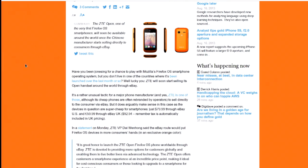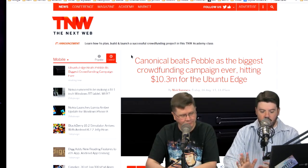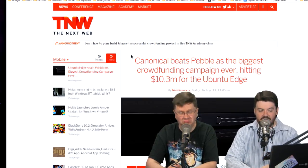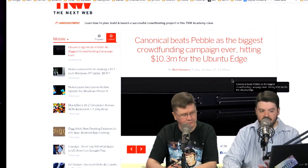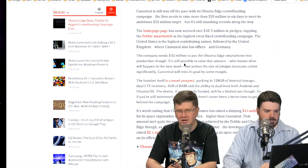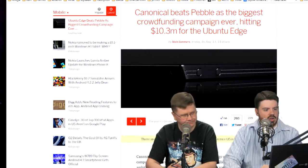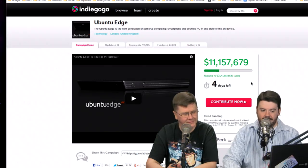Canonical did just smash records, blasting past Pebble as the biggest crowdfunded campaign ever when they hit $10.3 million for the Ubuntu Edge. Looking at the Indiegogo now it's at $11.1 million with four days left — it'll wrap up before next Linux Action Show. It seems pretty locked in that it's not going to reach its funding goal. Short of some team of corporations swooping in with crazy VC cash, it's not going to happen. If they don't reach the goal, the money goes back — your funds show back up in your PayPal account after a few days.